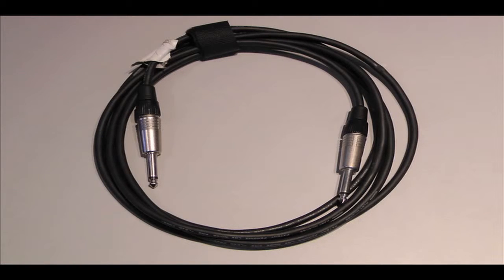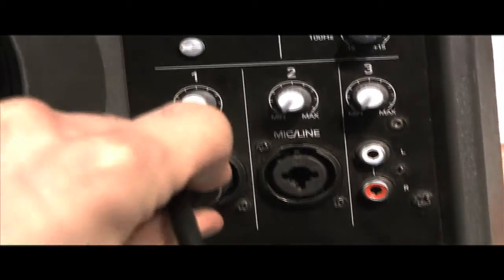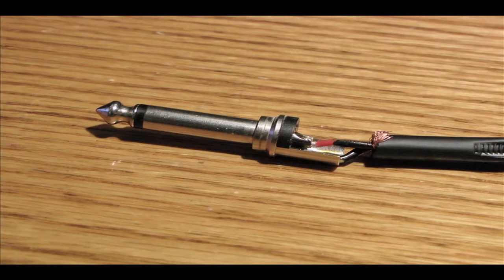Similar to the TRS cable in appearance, but different in many regards, is the tip sleeve, or TS cable. It is usually found in quarter inch size and is often used to connect instruments such as a guitar, bass, or electric violin to some kind of amplifier. TS cables carry signals that are mostly not at line level, such as from an electric guitar. This means that these signals do have to be amplified or boosted before any further processing can be performed on them — this is why you can't just plug a guitar into a PA and have it produce sound. TS cables use three wires as well, yet only one of these wires, the one connected to the tip, is used to carry the signal. This means that TS cables can only be used for unbalanced connections.